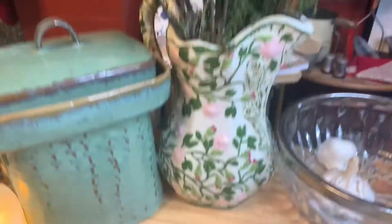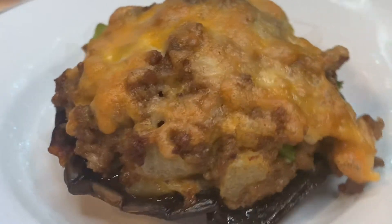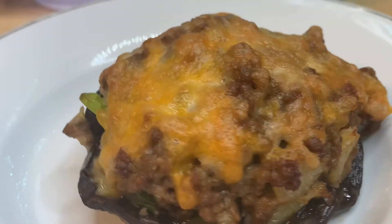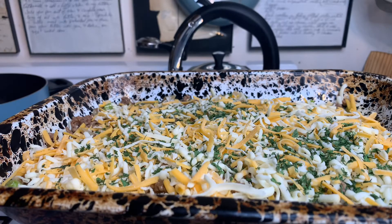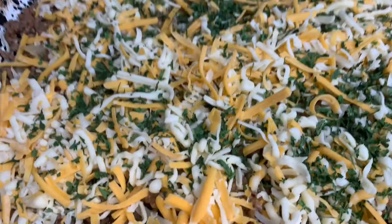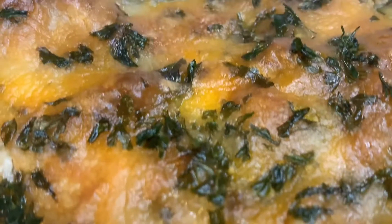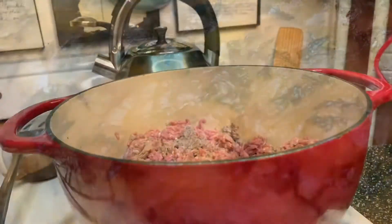Today we are making bacon cheeseburger stuffed mushrooms. And because we're gonna have some leftover stuffing mix, I'll show you how to make a bacon cheeseburger casserole. Speaking of leftovers, my cousin Erica FaceTimed me and one of the girls she worked with asked what I did with all the leftover food. I don't eat it all myself in one sitting — that would be excessive. Now I feel attacked. Let's get started.